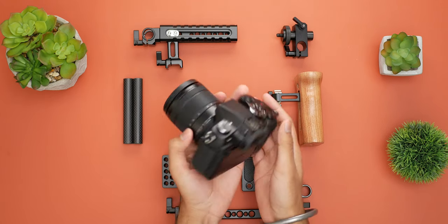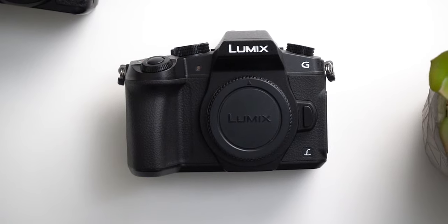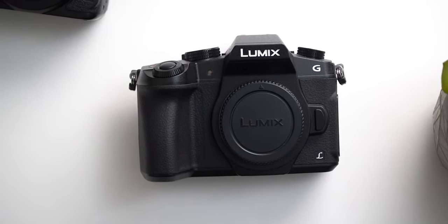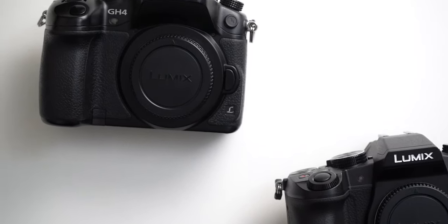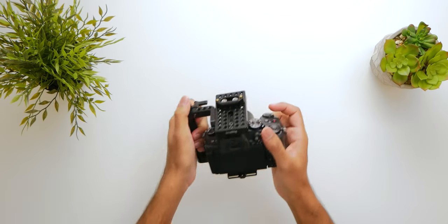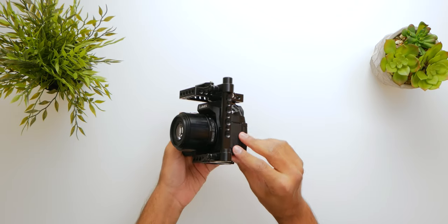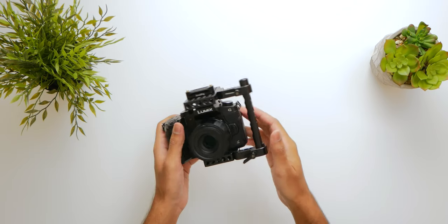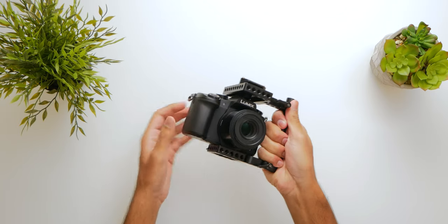Generally speaking, the Lumix G7 and G85 cameras do not need a cage at all if you're using them just for travel or documenting family events. But if you want to get serious with these cameras for video production and start adding more accessories, you'll quickly realize that the only hot shoe mount on top is just not enough. That's where the first part of this rig comes into play — this is the VersaFrame cage 1658.